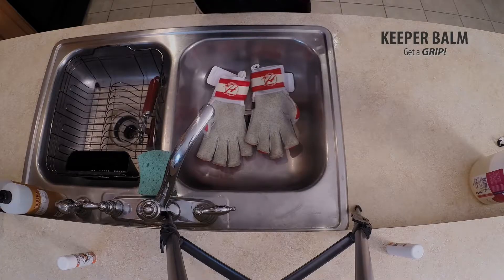There are a lot of sprays out there that they'll tell you to spray the gloves and keep them in a moist towel for use the next day, but the truth is all that does is harbor bacteria and makes them stink. You really want to wash them and dry them on a regular basis. As long as you're applying Keeper Balm, the gloves will stay nice and pliable and loose and will always have maximum grip.